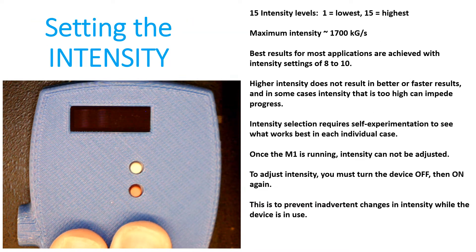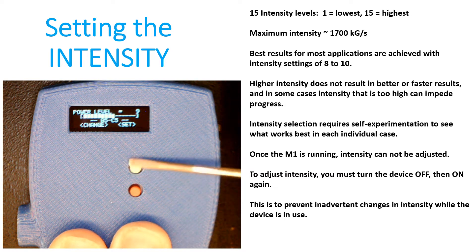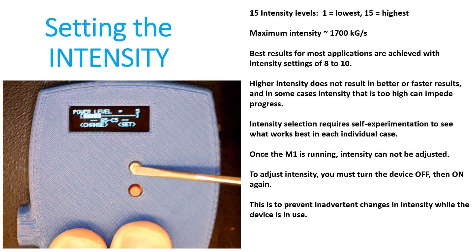But if you want to change the intensity setting, you have to do all of these changes right when you turn the power on. As soon as the screen says power level, you have to press the white button. Every time you press it, the power level will go down by 1. So for example, if I want to set the power level to 11, I just need to keep pressing the button until it goes all the way down, then starts from the top and comes back down to 11.